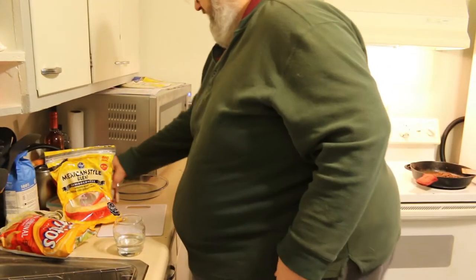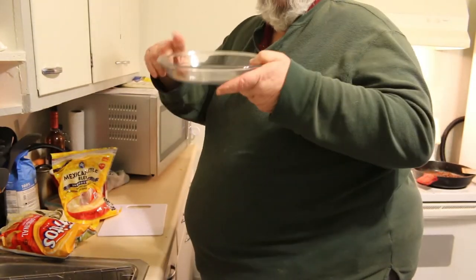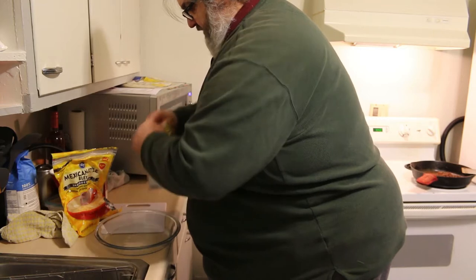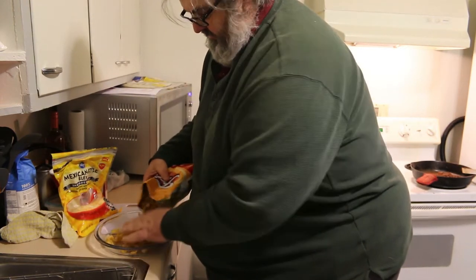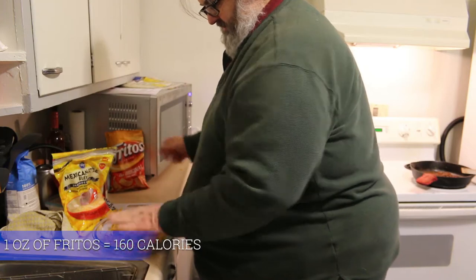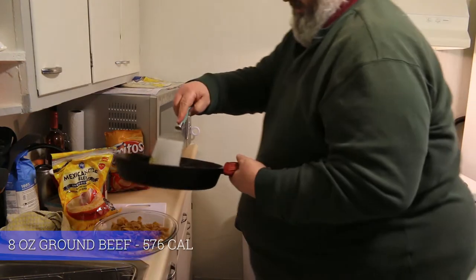I think we're ready for assembly now. I like using a pie plate because it's got nice depth to it. The first thing I do is put a layer of Fritos corn chips down. You can do this as heavy or as light as you like — I like to just get enough in there so I'm covering the bottom of the pan for the most part.